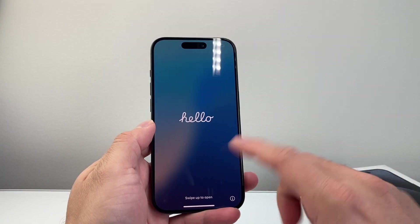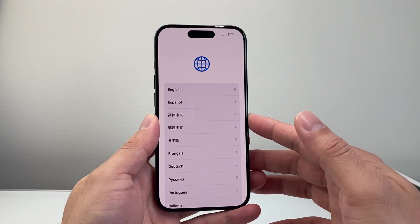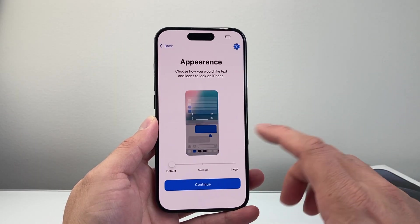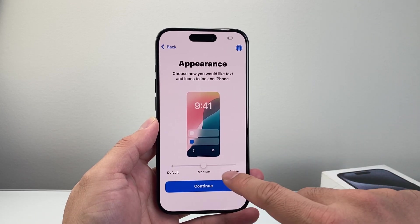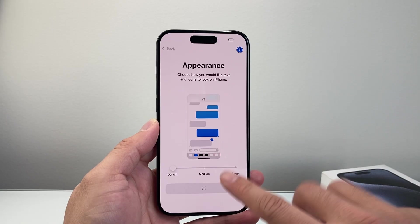Once it's turned on, you'll see a hello screen. Simply take your finger, swipe up, and go ahead and select a language. Select your language, then select your country and region. You also have the option for customizing the appearance — from the default to medium or larger text font and size. I'll just keep it as is, but it's an option for you.